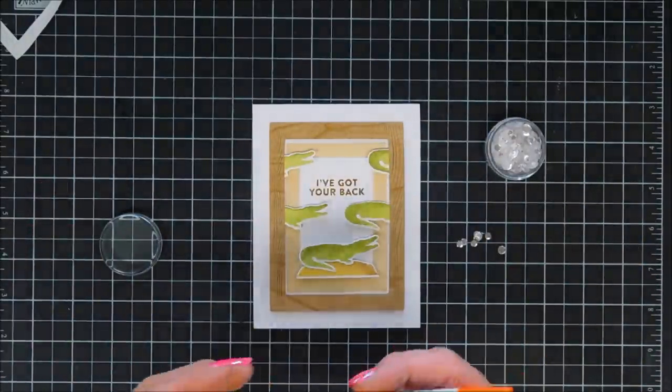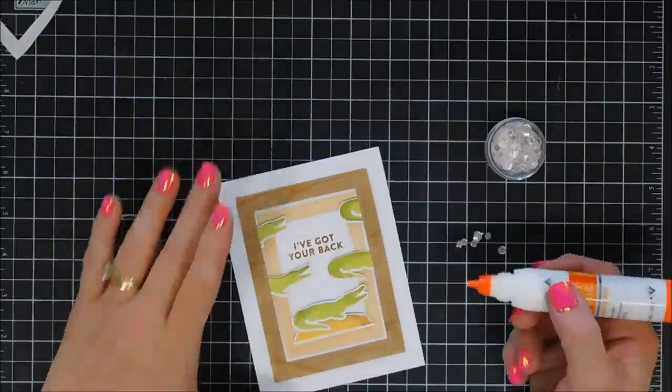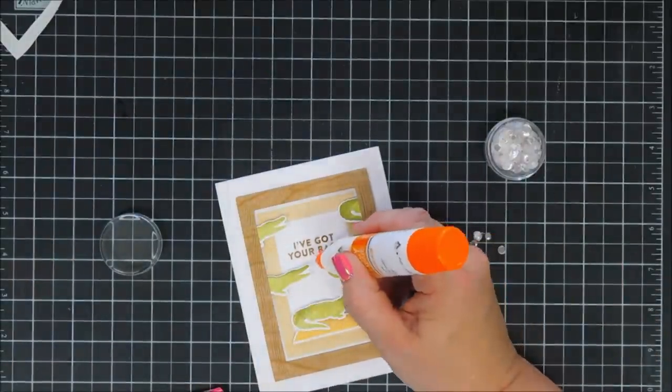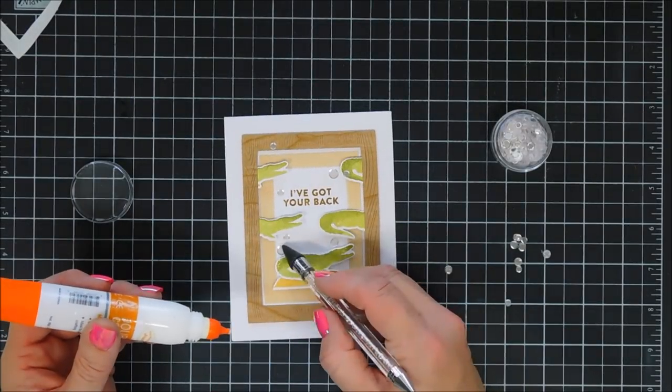To finish card two, I added a few of the same clear sequins here and there, and that is card number two complete.